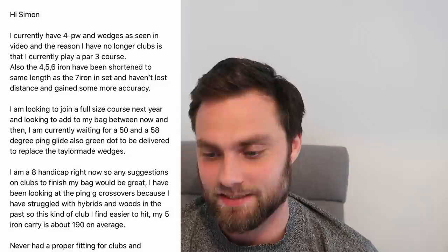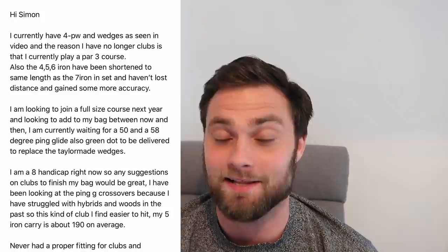Interesting bag to have a look at. This is from Craig Parks. He has no woods or long clubs in his bag because he plays at a par 3 course, so it's very interesting to see. He's also had his 4, 5, and 6 irons shortened to the 7 iron length - they're all the same length as the 7 iron. He says he has lost some distance but gained more accuracy.